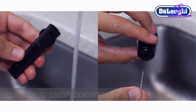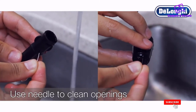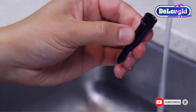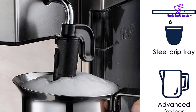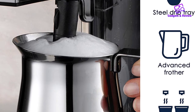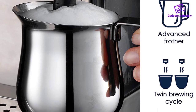The steam wand is of the Panarello type, which is typical on beginner machines. If you want better microfoam, you can mod this pretty easily. Overall, a decent entry-level machine. It won't take up much space on the kitchen counter, and it has that nostalgic Italian vibe that some people really love. This is a tried and tested model — more than a thousand reviews on Amazon are a testament to that.